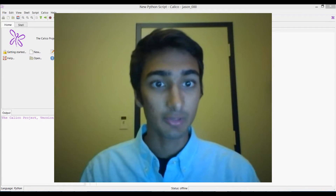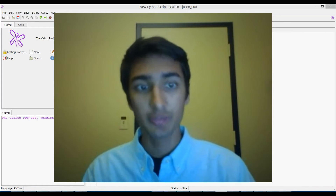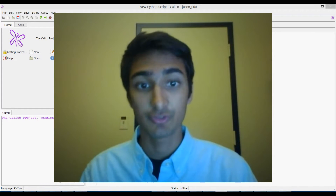Hello everybody, this is Jason, and I'm going to show you how to set up your robot on Windows 8. The process should be nearly identical in other versions of Windows.